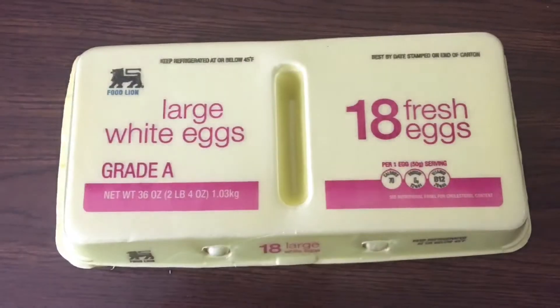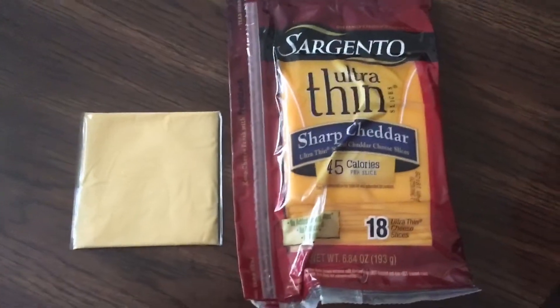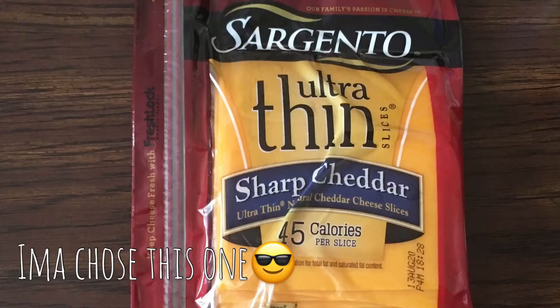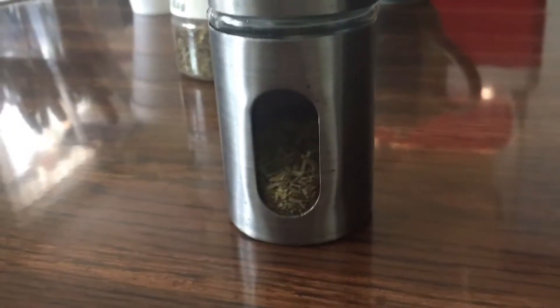Though I don't even know if someone's actually going to follow this recipe. So the ingredients you need are eggs, cheddar cheese or American cheese — you can use one of those, it depends on what you have. You need some butter, and you need some black pepper, rosemary, oregano, and parmesan cheese.